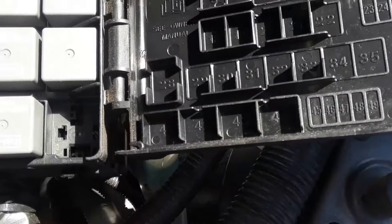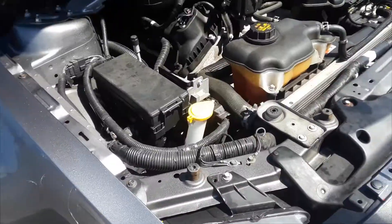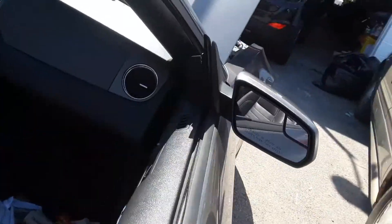You have to use your owner's manual to tell you what each fuse is for. The passenger compartment fuse box is located on the passenger side on the right kick panel, right where your foot would be.